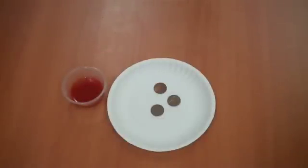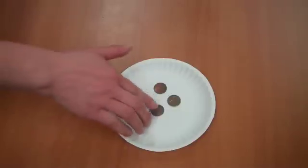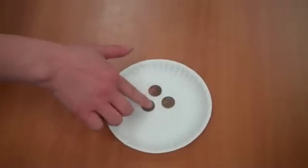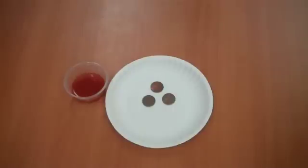What you're going to need for this experiment is some taco sauce — I like to use mild taco sauce, and I'll explain why in a minute. We're also going to need some gross, dirty, grimy pennies, and you may want a paper plate or paper towel to put them on.